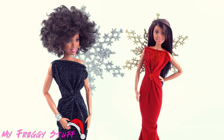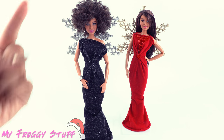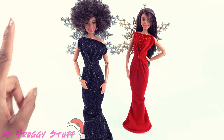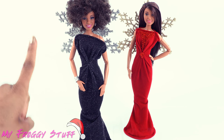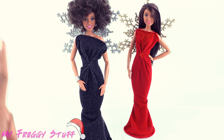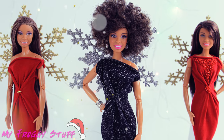Have fun altering the design to come up with different looks. Thank you for joining us — we hope you have as much fun as we did making your own five-minute holiday gowns. Be sure to post a pic using hashtag #MyFroggyStuffFanPics. Like, comment, share, and subscribe. Follow us on Instagram at My Froggy Stuff and the Frog Vlog. Happy crafting!